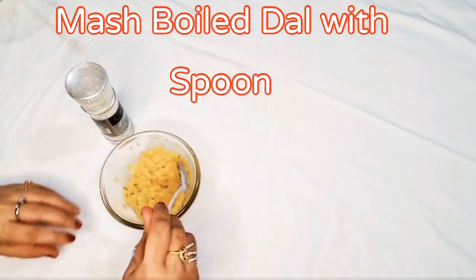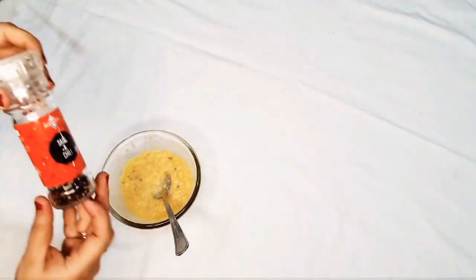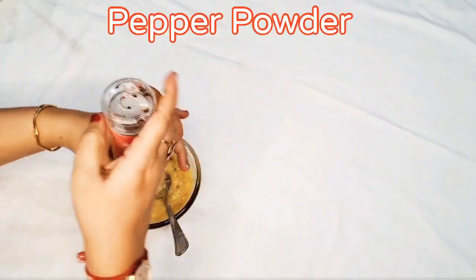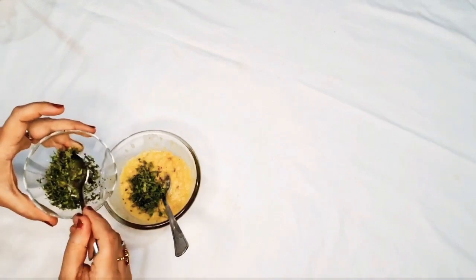Mash the boiled dal with a spoon. Add salt to taste. For flavor, add black pepper powder and 1 tablespoon of coriander leaves. Mix well.